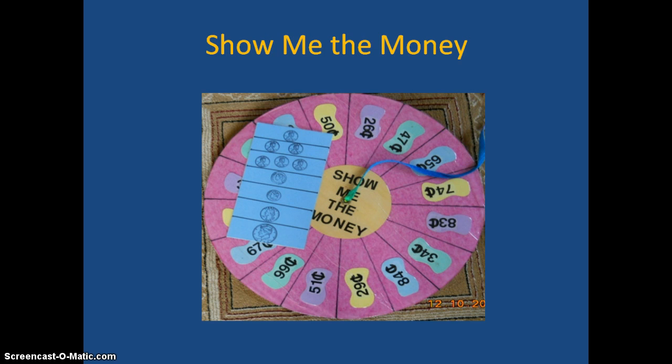The next one is called Show Me the Money. Cards need to be made, and I like to use these with partners. We could give them clothespins or paper clips. Let's suppose they got the number 29 — we say, in the least amount of coins, show 29. So they would show a quarter, then put a paper fastener on that, and then use the pennies to get to 29.